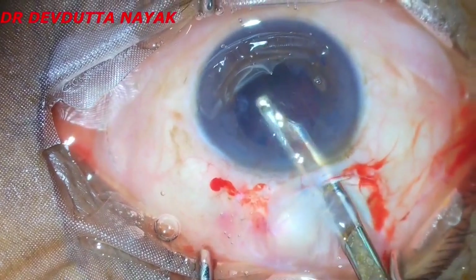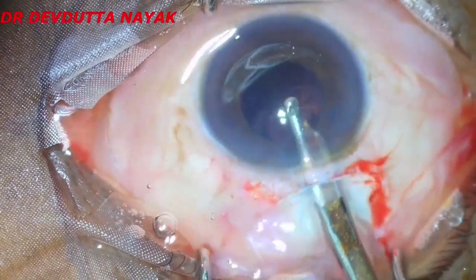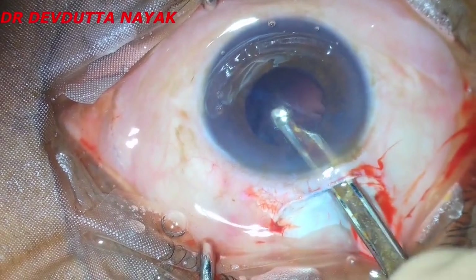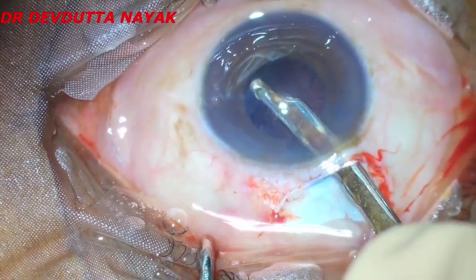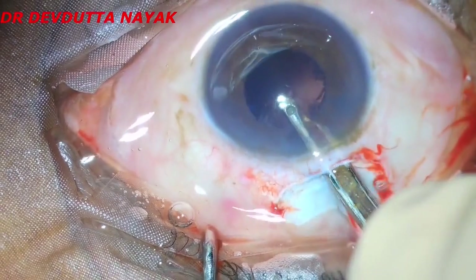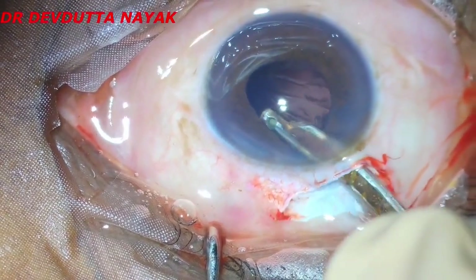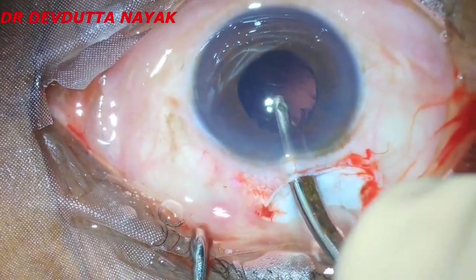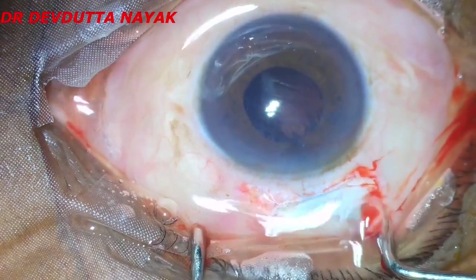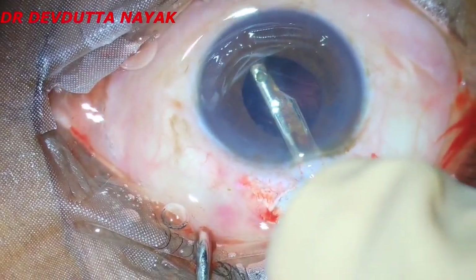Here we are doing the aspiration of cortical remnants left behind with the help of the Simcoe irrigation-aspiration cannula. We have to be a little watchful because this eye has pseudoexfoliation syndrome — it is a well-known fact that there might be zonular weakness in these kinds of eyes. So while removing the epinucleus and cortical material, we have to be very careful and be gentle.